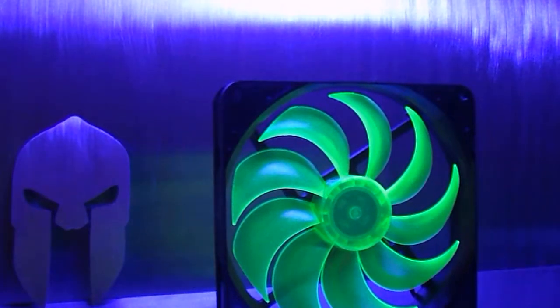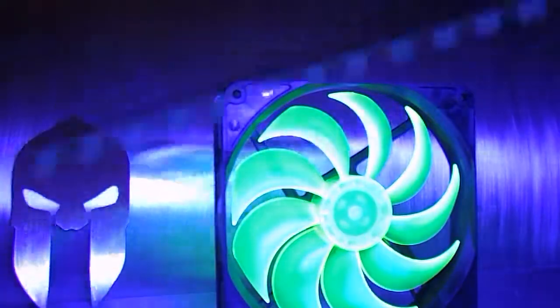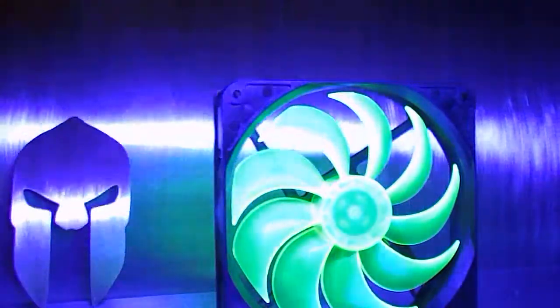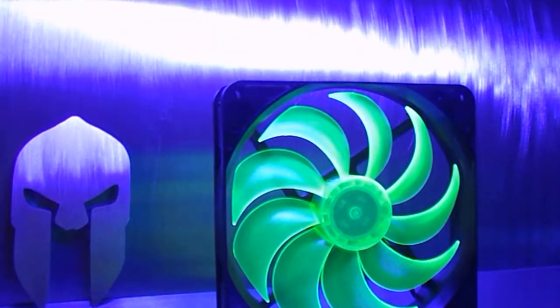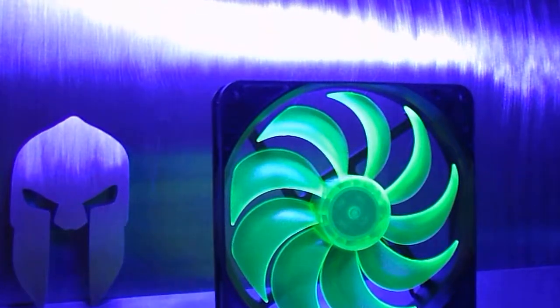Anyway, Ninoxia 140mm case fan — go check it out. Ninoxia UV LED rigid bar — super nice, go check it out. You're going to love it. Peace!